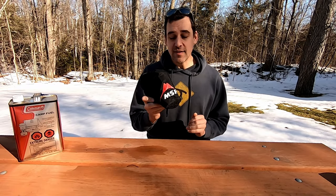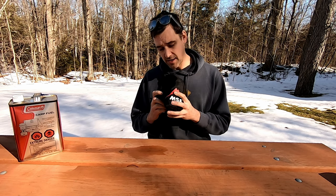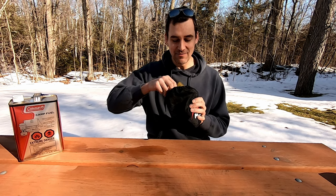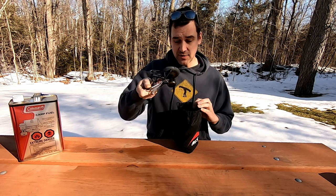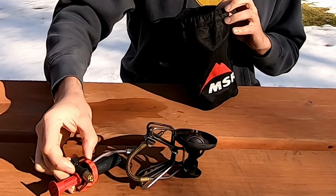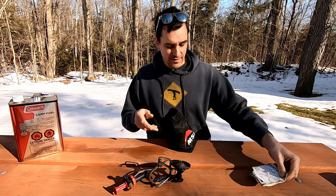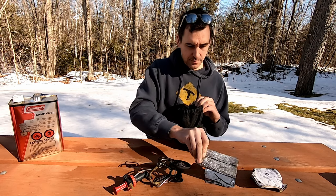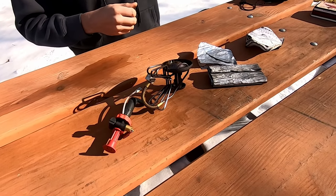Let's go over what is in the bag when you get the stove. This is what it looks like packed up — you can pack it down a little bit smaller than this. Opening the bag, we have our stove, which is nicely folded up. We have our fuel valve, our instruction manual, and two heat shields or windbreaks — one for the bottom underneath the stove and one to go around the stove.